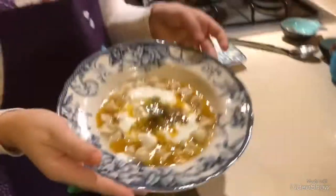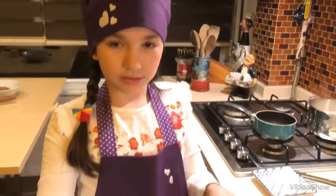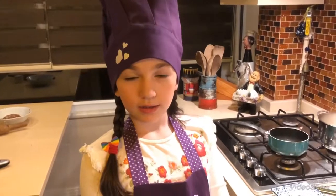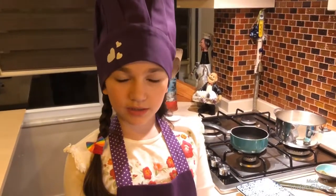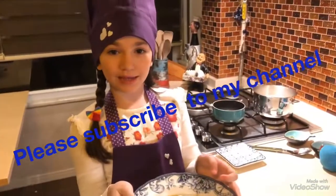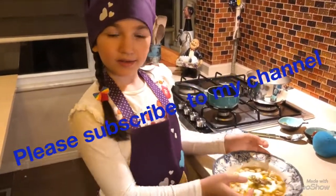Mantı is like this — we finished the mantı! If you want to taste the mantı, come to Turkey. Don't forget to subscribe to my channel and make a like to my video please. Goodbye!